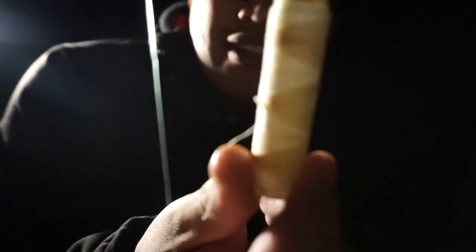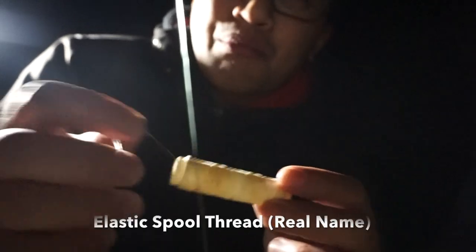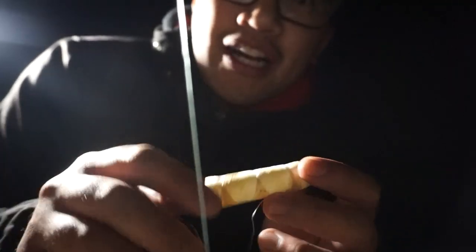Gonna put this baby on like this - this is how I do it. Try to hide the hook, put that baby back in, boom, secure. Try to cover that hook so that they don't know what's there. And then we got this - this is what I was talking about. You can find it at your bait shop or Walmart, particularly if you're gonna get your fishing license at Walmart. Just take a piece, come on this thing, and just tie that baby around there - boom, it's gonna stick. All right, let's throw this thing out.